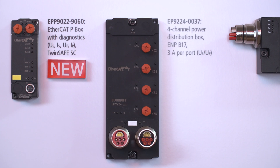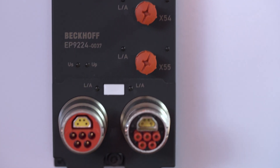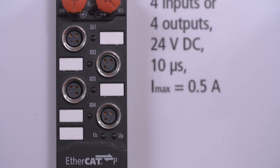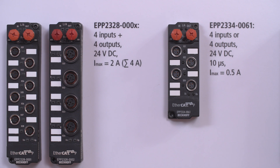Now let me switch to EtherCAT-P, the one-cable EtherCAT solution. We have added the four-channel junction box and now also the four-channel I/O boxes — for example, the EPP2334 with DIOs on each port, perfectly suited for small applications in every machine.